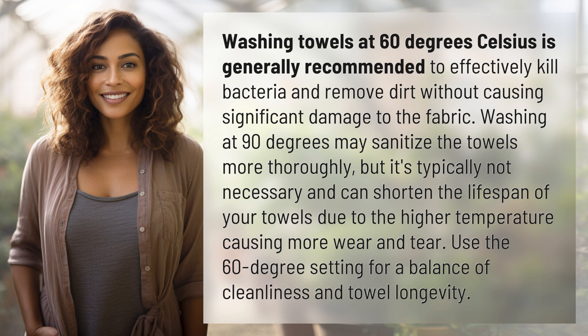but it's typically not necessary and can shorten the lifespan of your towels due to the higher temperature causing more wear and tear. Use the 60 degree setting for a balance of cleanliness and towel longevity.